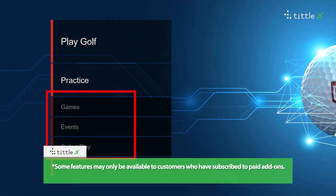Some features may only be available to customers who have subscribed to paid add-ons. For more information, visit e6golf.com.